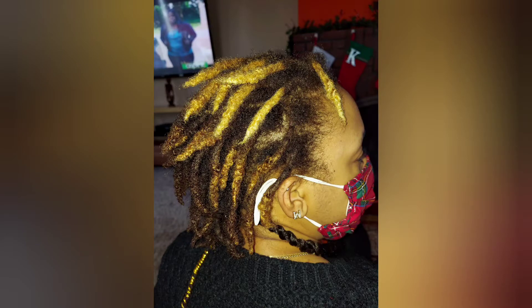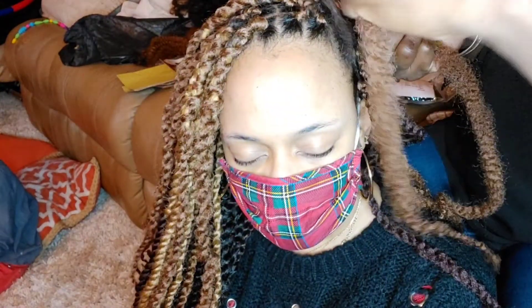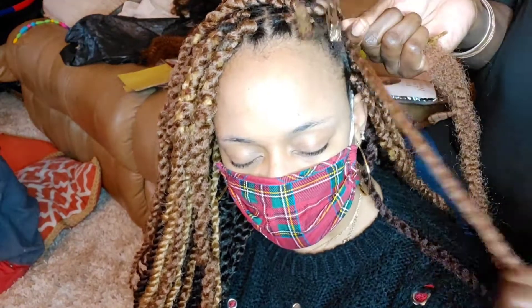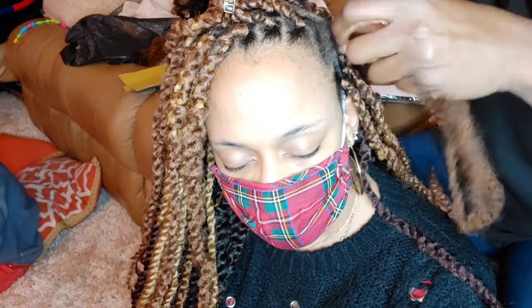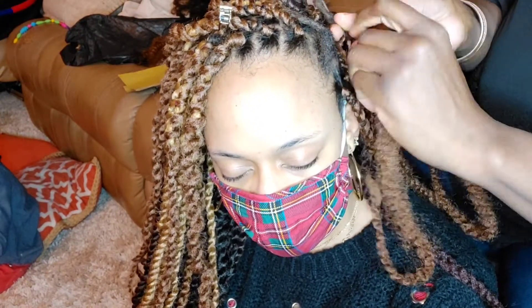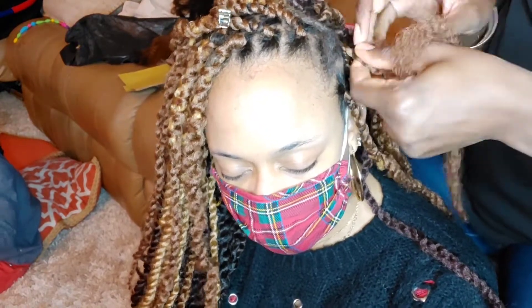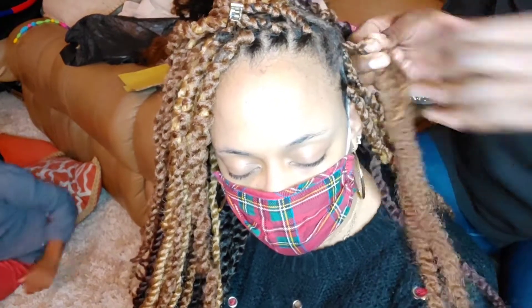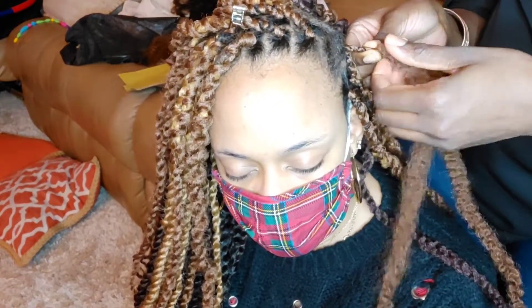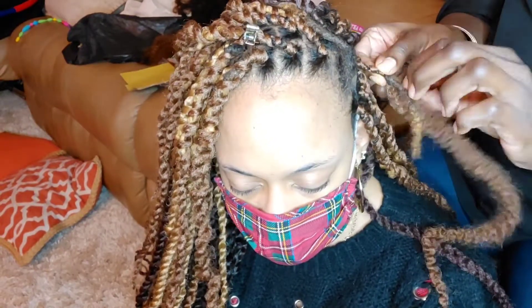How do you go from locks to twists? The first thing you're going to do is take your hair — whether you use Marley or any other product — you're going to wrap it. This is how I do it: I wrap it twice, and after the second time of wrapping, I actually start braiding the hair and the locks together just to make sure that the installation is tight.